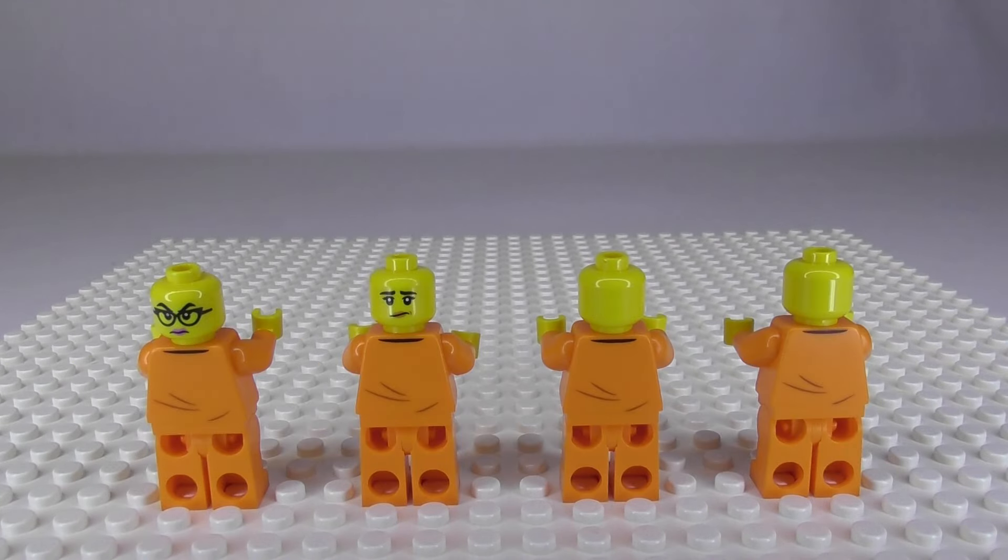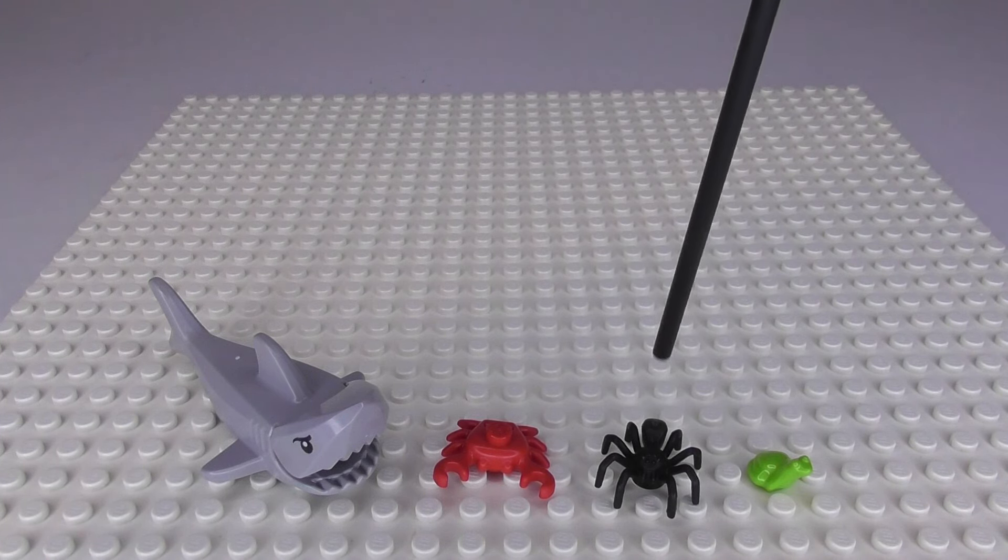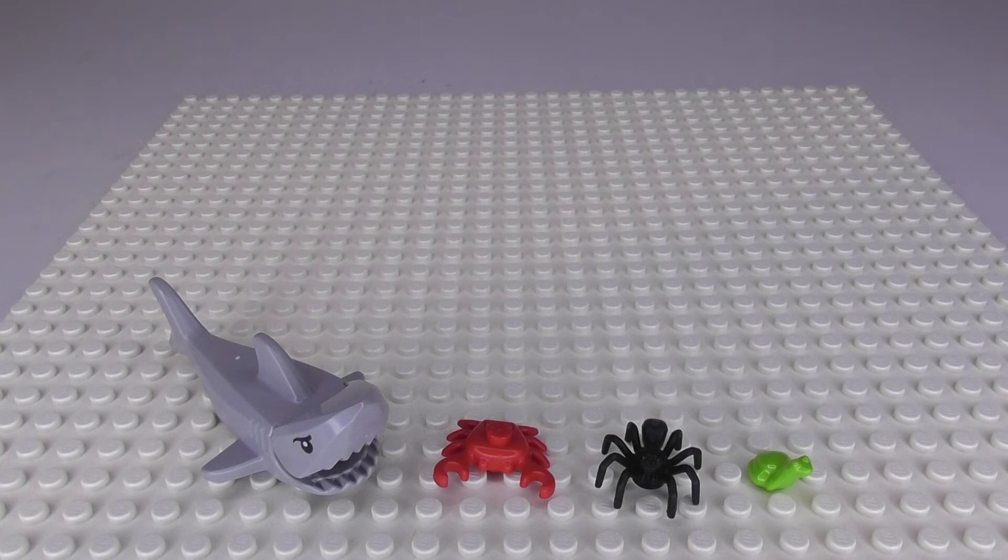From the back, once I remove the hair pieces, the two women have double-printed faces so they also have a face on the back you can use. Here are the other animals in the set apart from the dog — there's the shark and the crab, and then there's a spider in the old mining part and a frog in the laundry room.